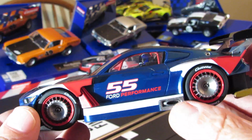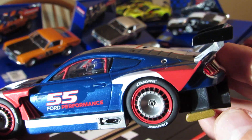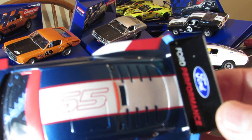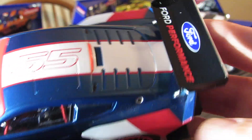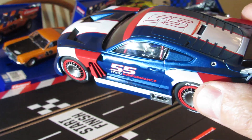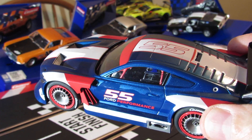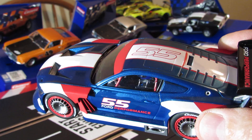You can see the exhaust coming out the side. Check out the back — how it's designed, with that wing. Check out that wing — it's got Ford Performance on the wing. That's a hot car right there, man. That's a good looking car. I don't know about the tires — I guess I'll just have to sand them to get the grip, and hopefully that'll be good enough.